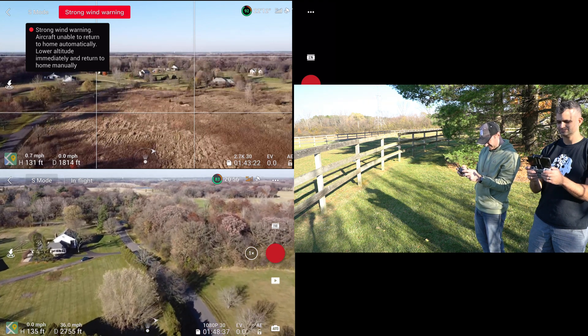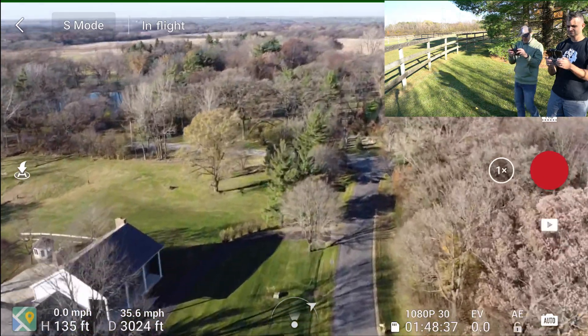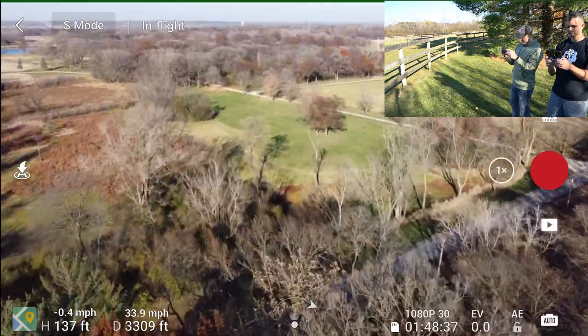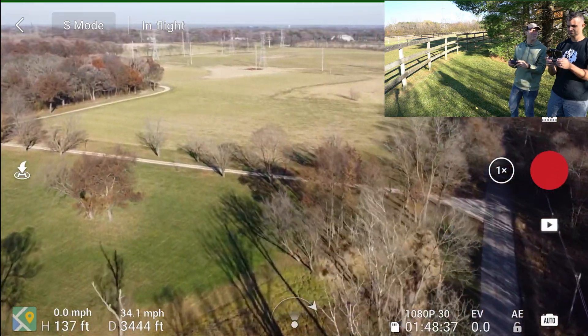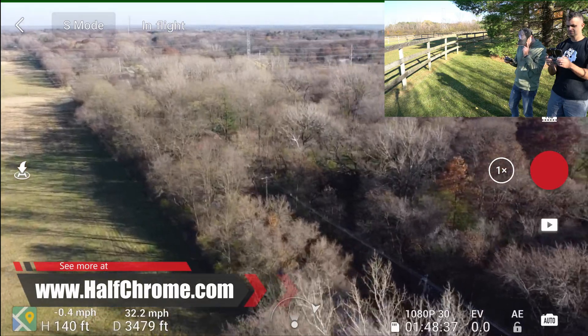The Mini is topping out at 1,700, 1,800 feet, where the Mini 2 just keeps on going. It's clear that this is a better system and it is a better drone. There are a lot of things about the Mini 2 that are better — you've got the 4K camera, you've got the ability to shoot photos in RAW, you've got a higher bit rate: 100 megabits. That's pretty solid.